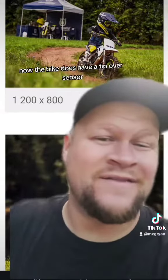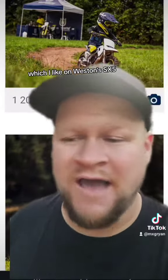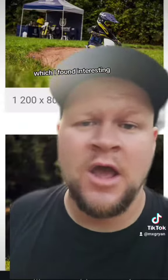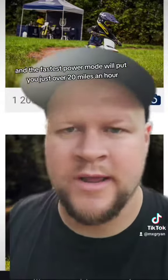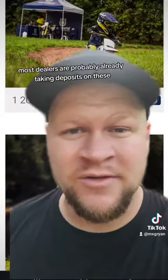The bike has a tip-over sensor, which I like on Weston's SX-E5. We also know it's got a display with three power modes, and the fastest power mode will put you just over 20 miles an hour.